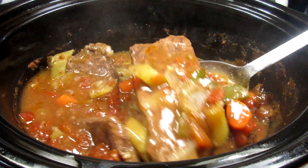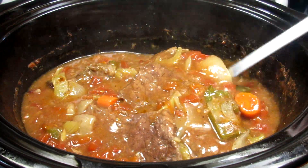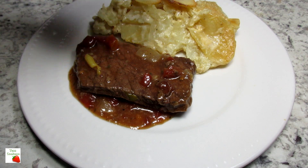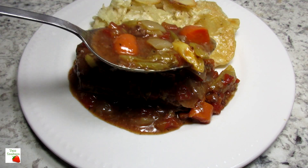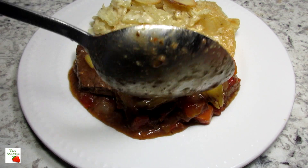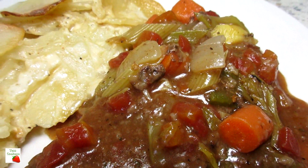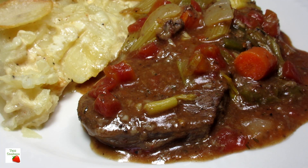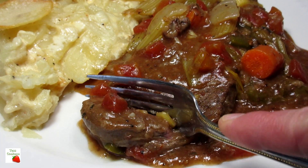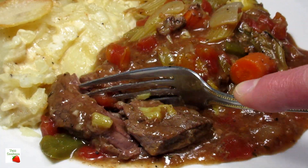This Swiss steak dinner is done and we are ready to eat. Serving tonight with some scalloped potatoes — you can serve with rice, pasta or noodles. This Swiss steak slow cooker recipe is so good. All the flavors are there. Love all the veggies and the steak is fork tender. It's so easy to throw everything in the slow cooker and peace of mind knowing the dinner will be ready when I get home from work. I hope you give this easy Swiss steak slow cooker recipe a try and enjoy.